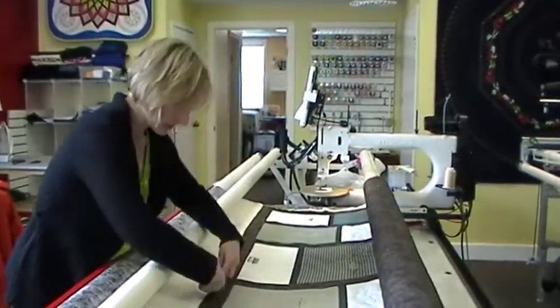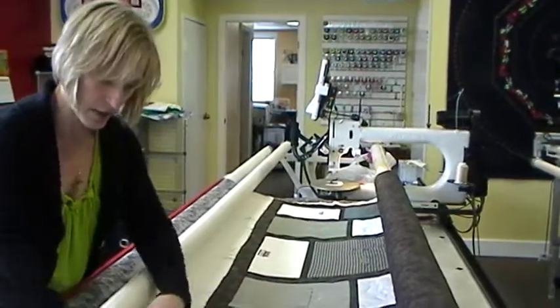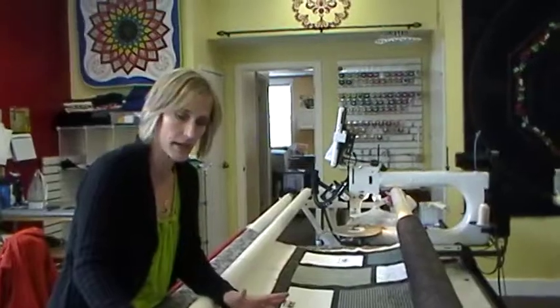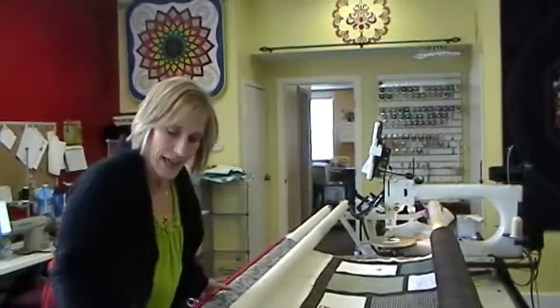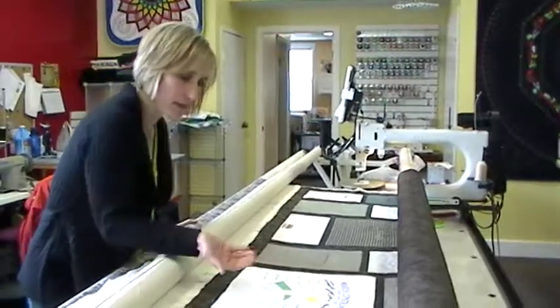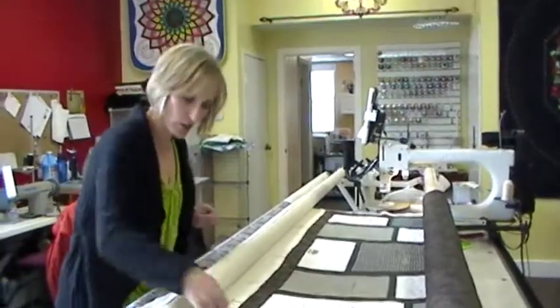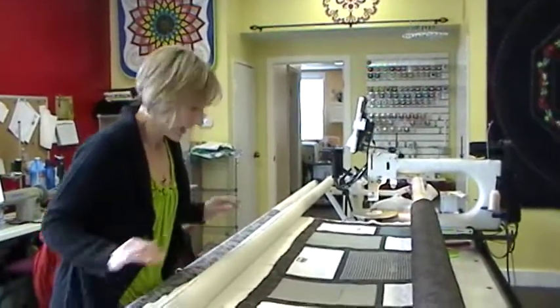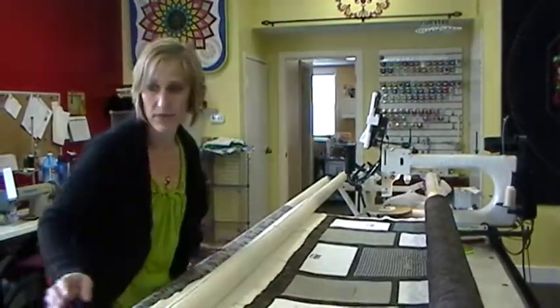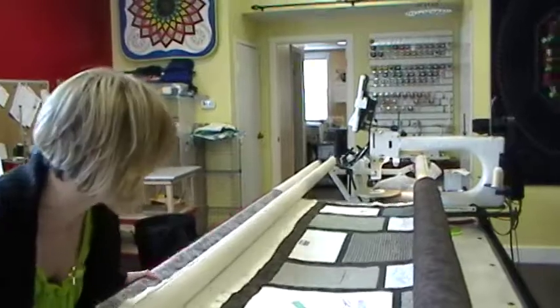I baste along the edge of the bottom of the quilt, just like I did at the very top of the quilt when I got started. Once that's basted, I tighten up my tension, because then the top and the bottom are pulled as one unit once this is basted together. If I did it right now, I'm pulling the bottom but nothing is pulling the top, and that's not good.